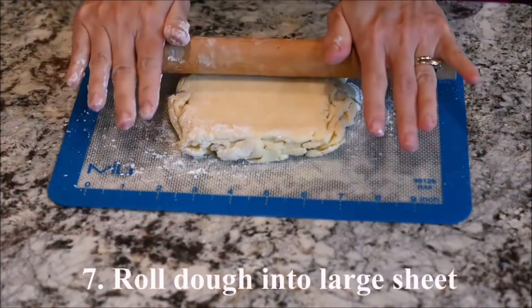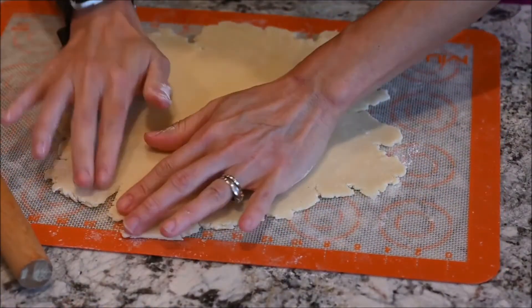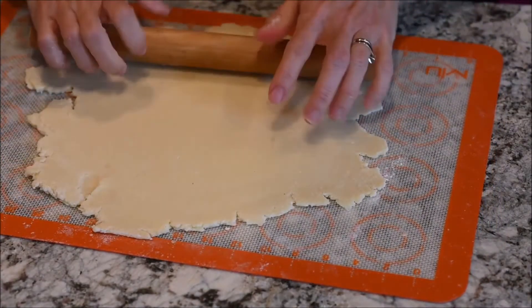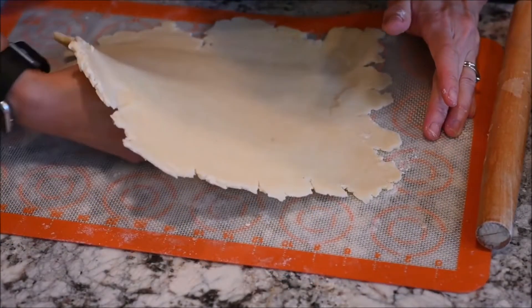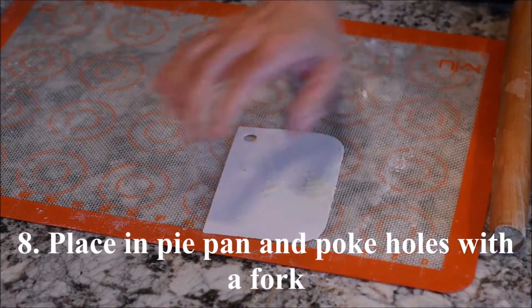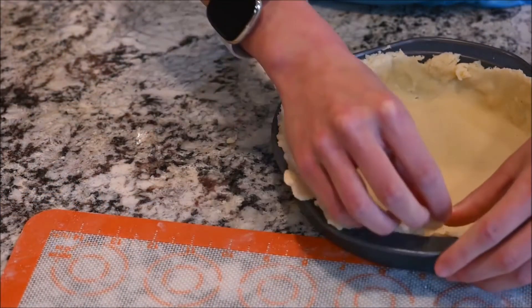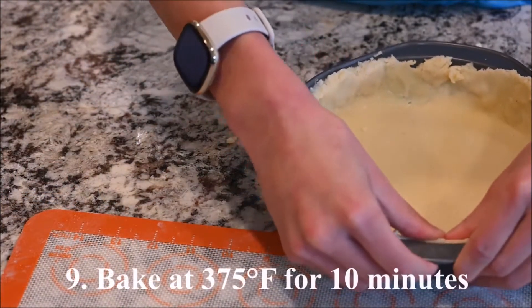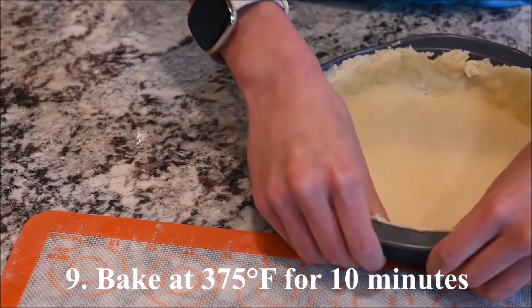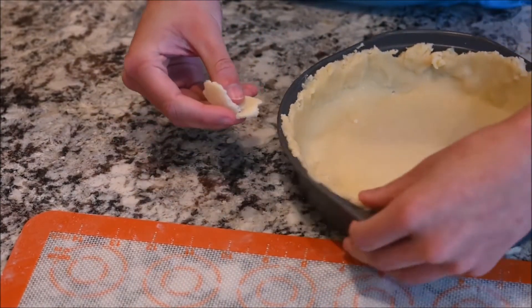Roll the dough into a large sheet. Place it in a pie pan and poke holes on the bottom with a fork. Bake at 375 degrees for 10 minutes.